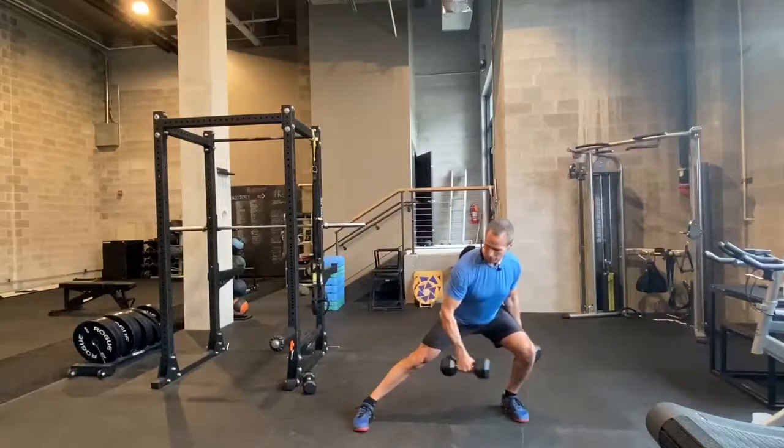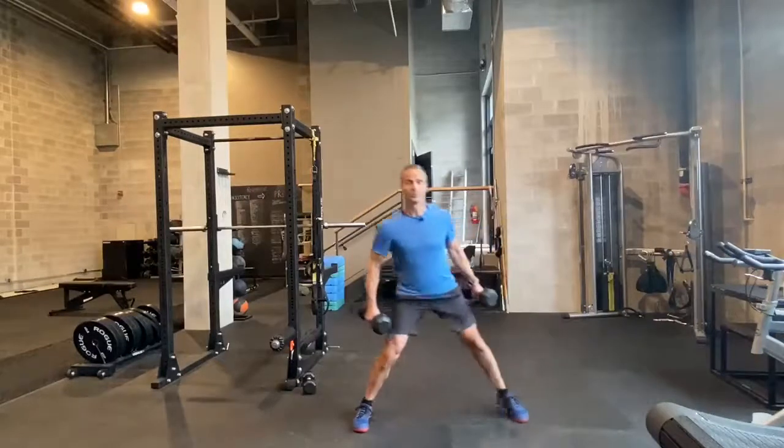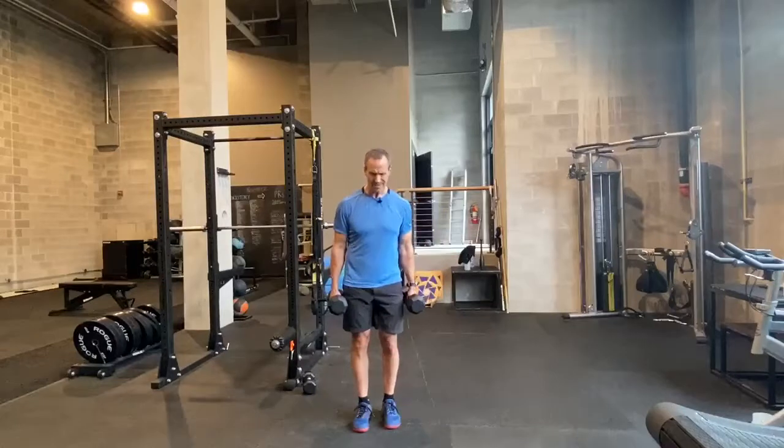The knee's going to fly in front of the toe a little bit. This leg is straight and that foot is flat to improve ankle mobility and range of motion.